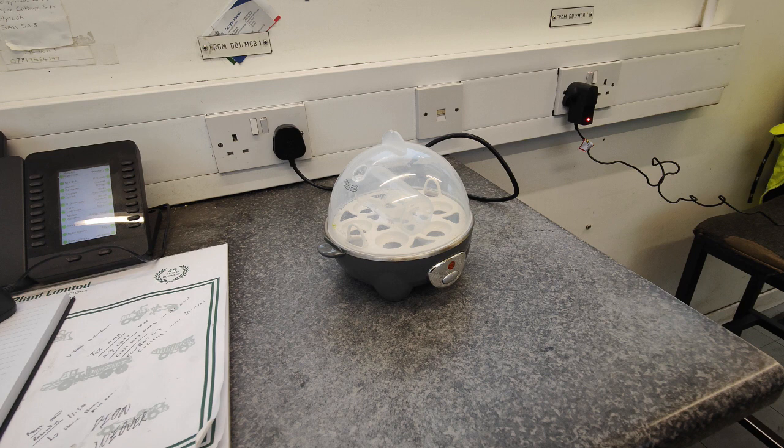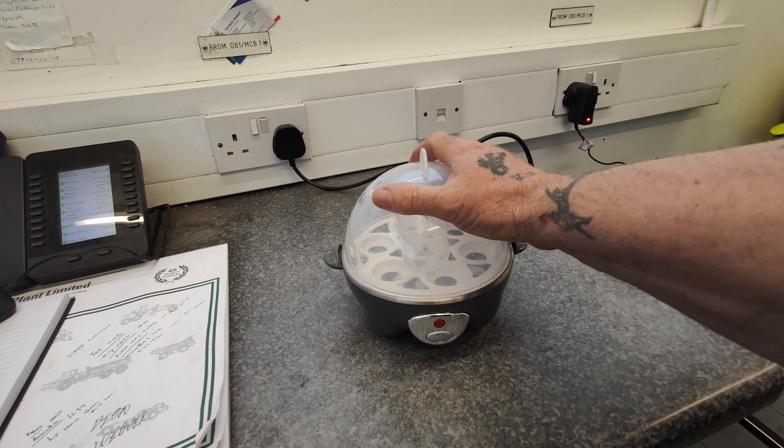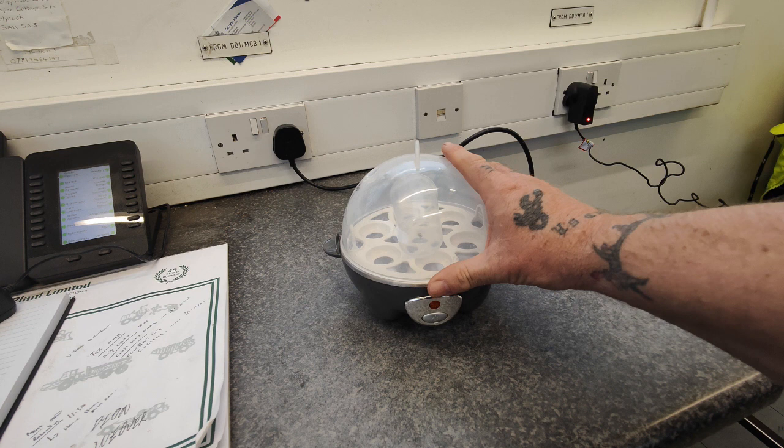Good morning guys, welcome back to the channel. I'm going to show you today something I always keep at work - it's a Mo Farah three-in-one electric egg cooker, so you can boil eggs, poach eggs, and make omelettes.